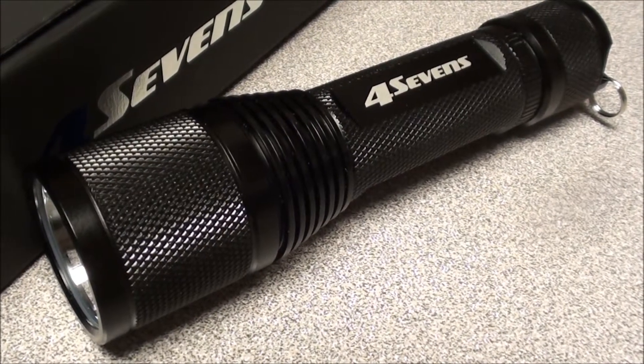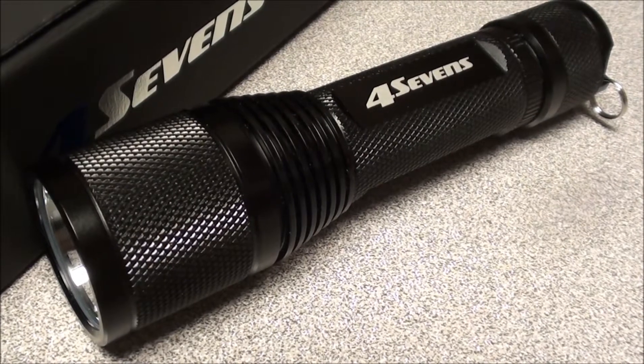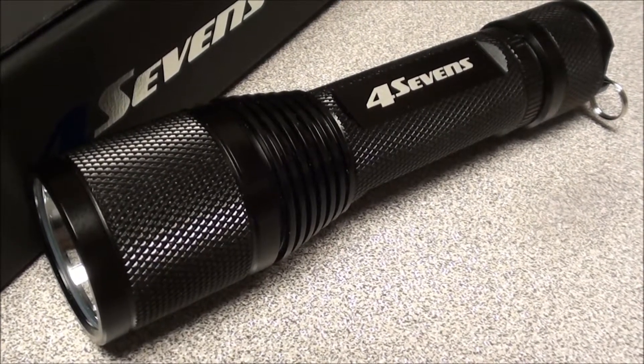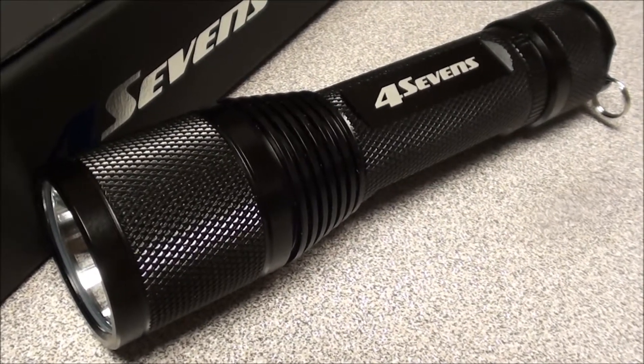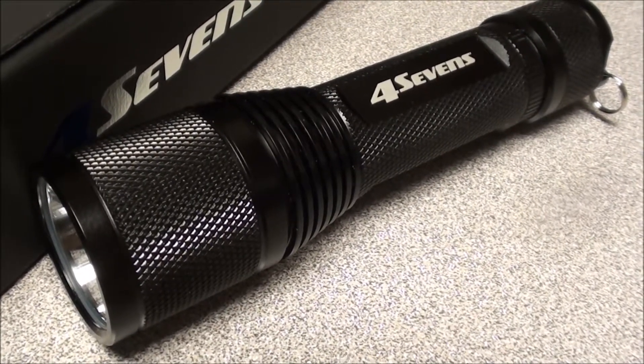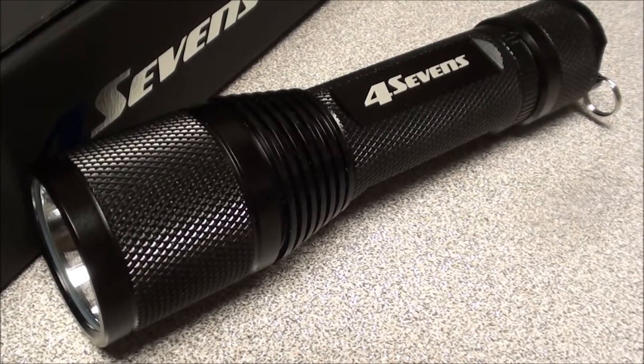Hi YouTubers, it's FortuneCookie45LC coming to you from the Hot Lead Zone. I just got a gift from Wyman and it's the 47's Quark 123 Turbo flashlight.